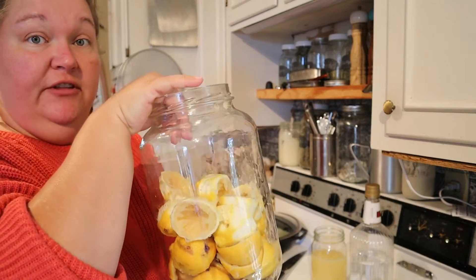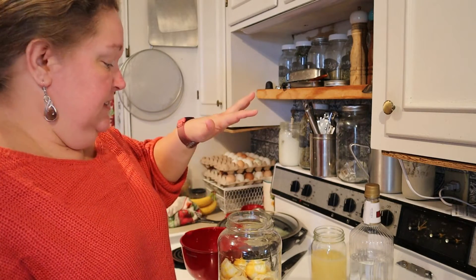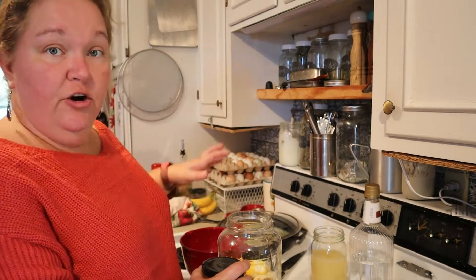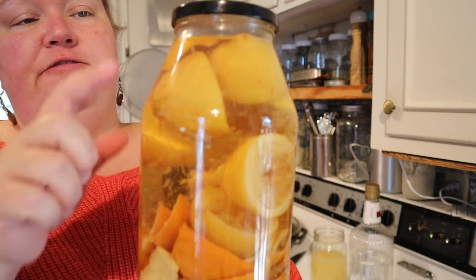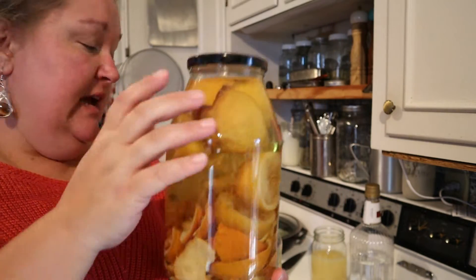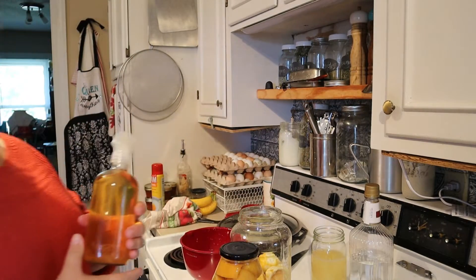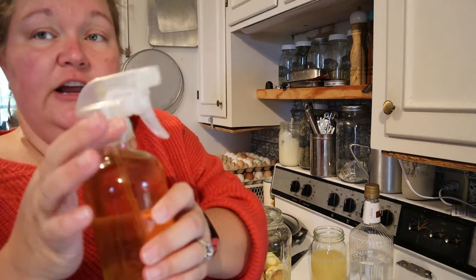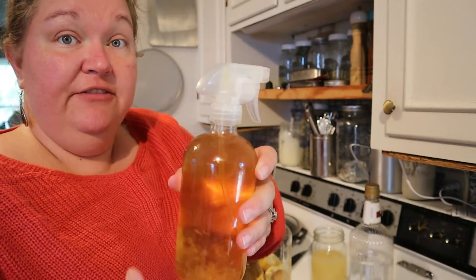I'm going to fill the jar up with oranges too, and the only thing you have to do from here is cover them with vinegar. Here is an example I've already made — oranges and lemons filled up with white vinegar or apple cider vinegar. You strain it into some kind of container — I like a glass jar, but you can also use a spray bottle, plastic, or glass — and use it as an everyday cleaner.